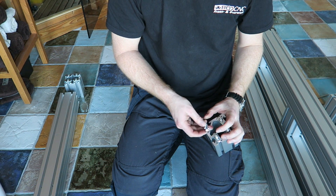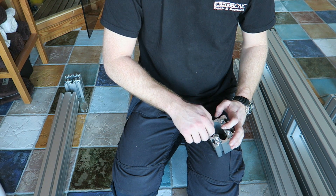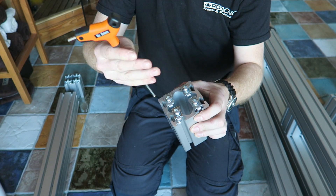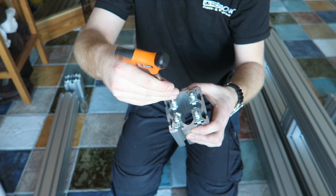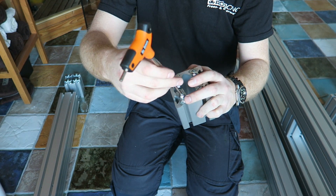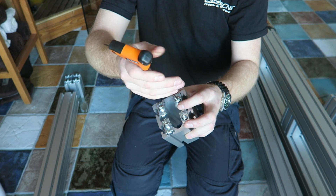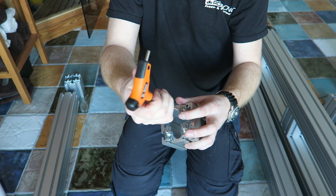Basically you just thread the bolts into the threaded holes and make sure to align all the flat pieces, after which you can just tighten them up. Then give them a quarter turn or a half turn back — so loosen them up slightly. This way they can slide easily into the profile and you only have to tighten them for half a turn when they are into place.